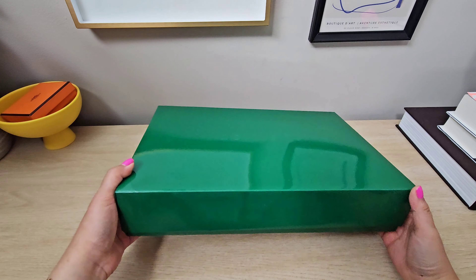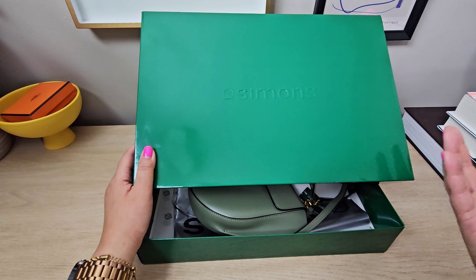So this is how it came in. It actually came in another box, but this is the gift box from Simon's. If you're not familiar with Simon's, it's kind of like a Nordstrom or department store in Canada. I've actually never been to one of these, but it's a reputable company that you can definitely feel confident buying from.